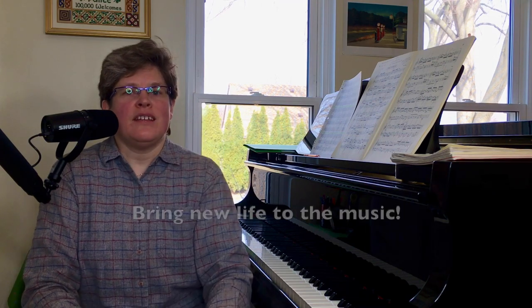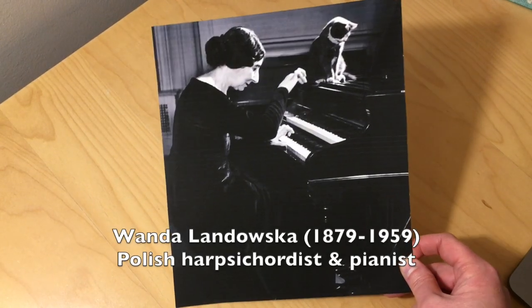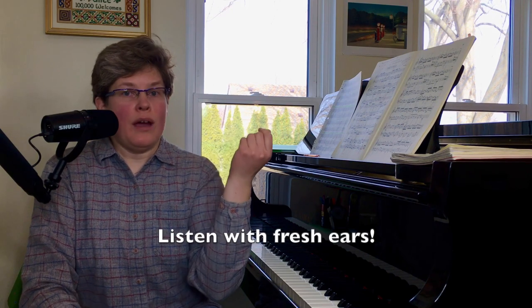If there's anything that we should be concerned with when we are practicing at the piano, it should be to bring new life to this ancient music. I think it was Wanda Landowska who cautioned against an approach where you look at this old music as though it were frozen meat to pull out of the freezer and defrost it. No, it's not ancient in that way. We want to bring fresh life to it as though it were just written, as though we were just composing it.